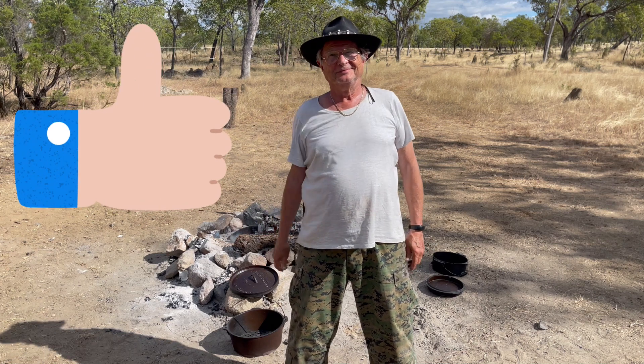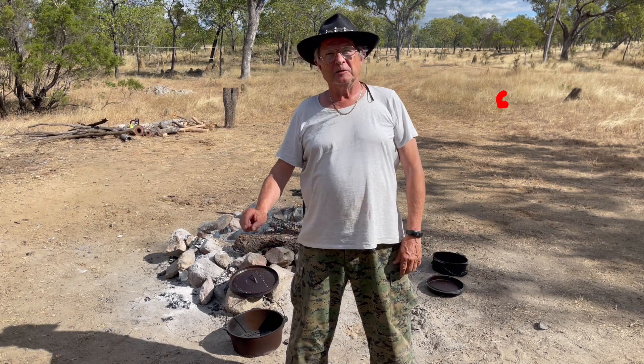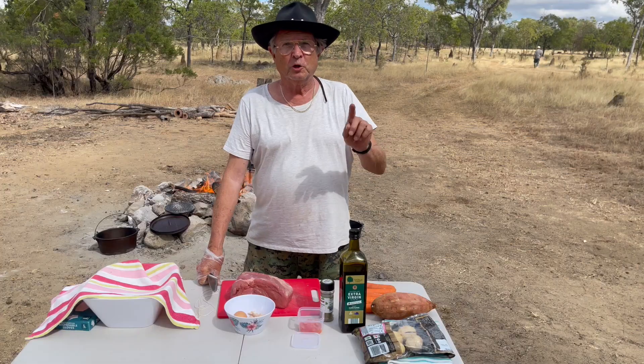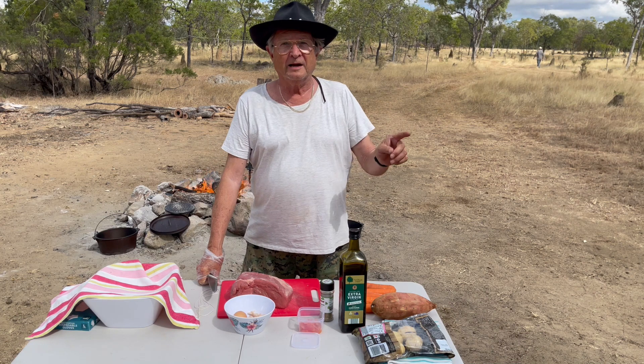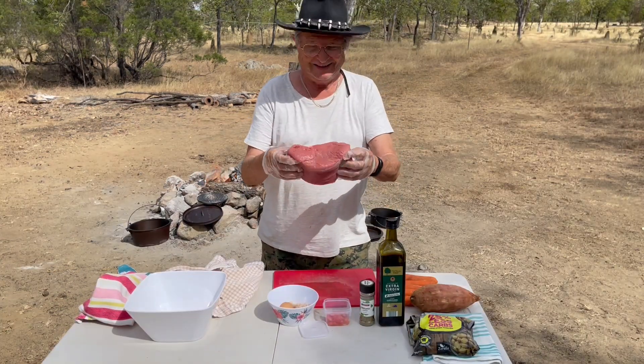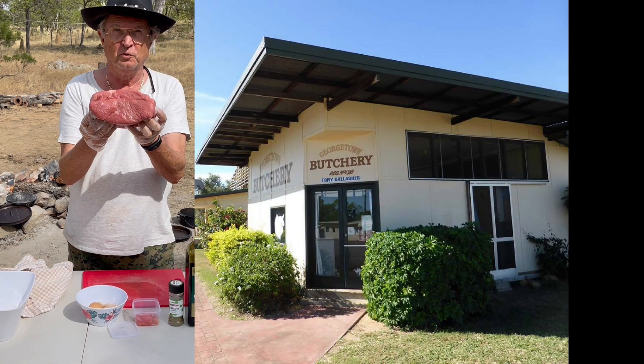Thumbs up if you like the video. Subscribe to support the channel. Click the bell and you won't miss the next video. Watch until the end to see how much gold we find. Thank you to the butcher in Georgetown for supplying this beautiful Brahma beef.